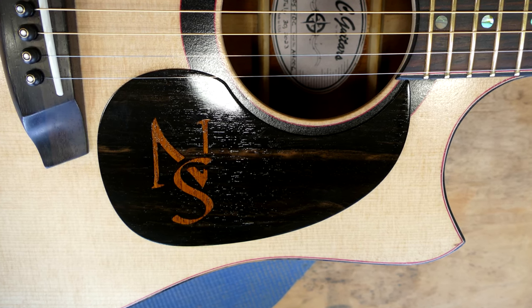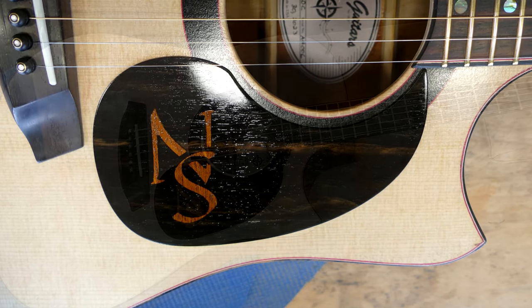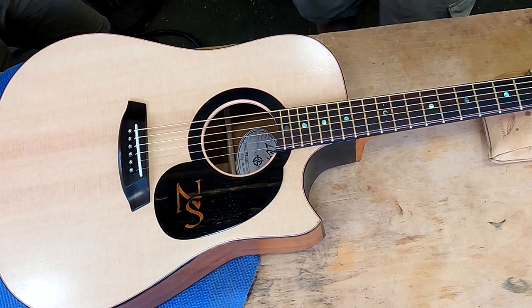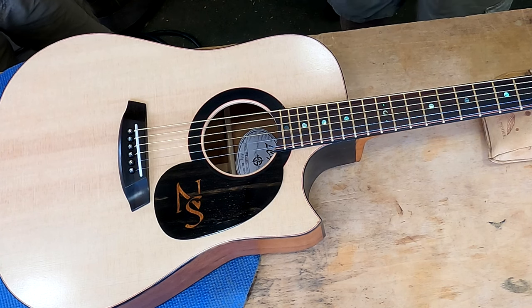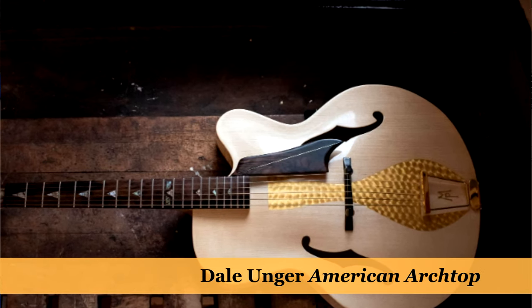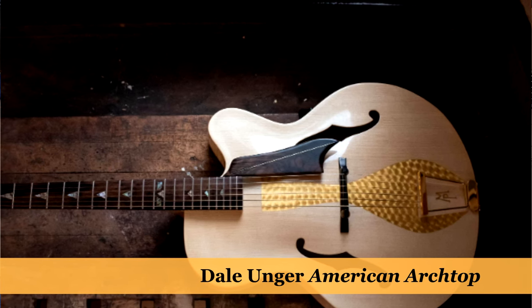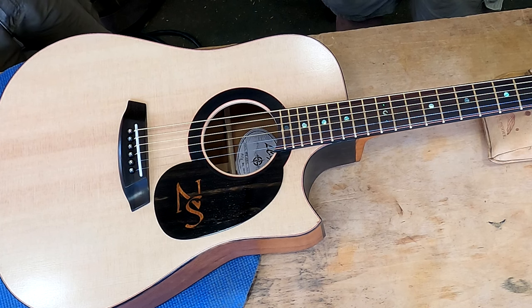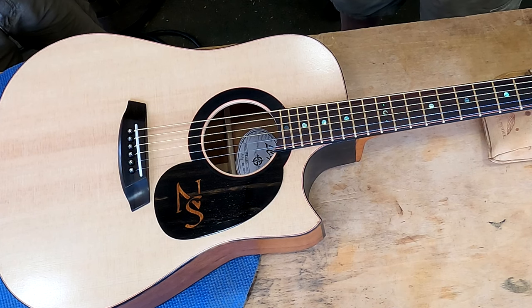He doesn't even know I did the pickguard yet. He wanted a pickguard, but he's not getting a plastic one — he's getting a custom-made one. I really love the ebony. I've thought about doing thin wood pickguards. You see stuff like that on archtop guitars. It always irks me a little that you build this thing entirely out of very legitimate materials like solid wood, and then you just slap a piece of plastic on it at the end — it just kills the mojo of the instrument.